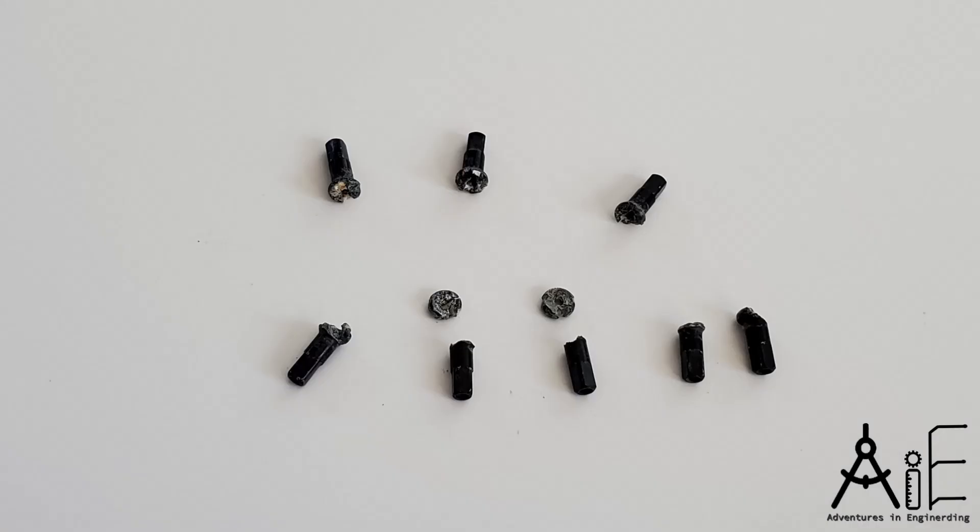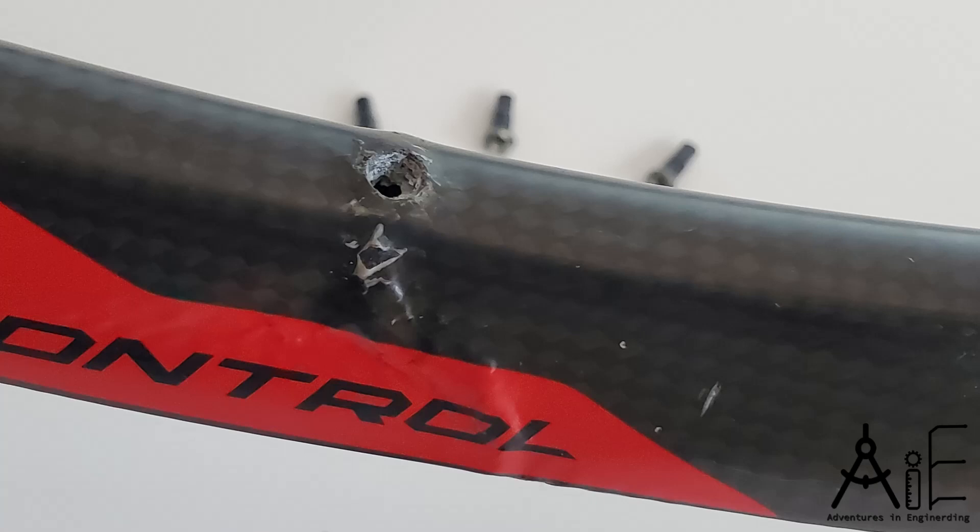The wheels were originally built with aluminum alloy spoke nipples. Over time, these started to deteriorate due to galvanic corrosion — a degrading of the metal that happens at the interface of different types of metal. That corrosion caused the nipple to swell and crack the carbon rim, much like a root underneath a concrete sidewalk cracks the sidewalk.